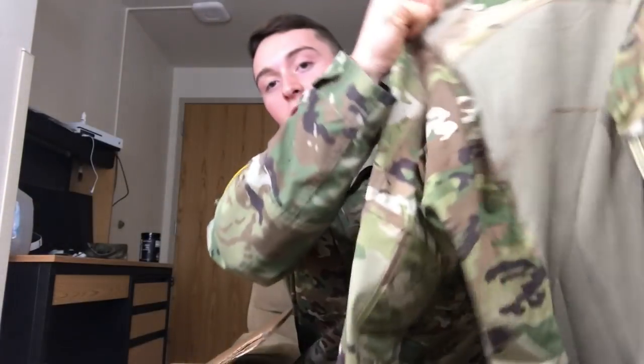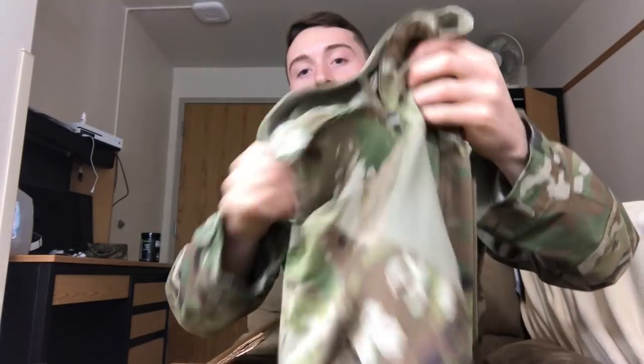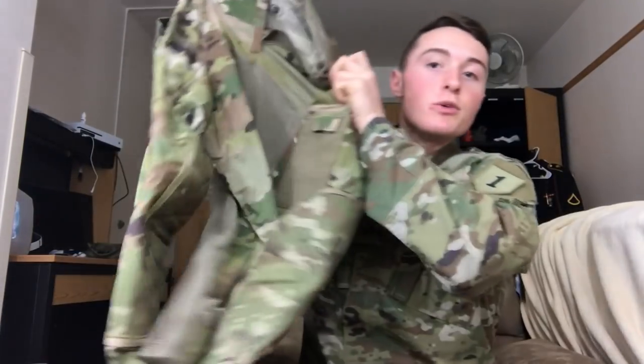Next up in my box of goodies is you get this OCP multicam combat shirt. You get two of these — patches go on the sleeves right here, along with your name tag, rank, and flag. So you get two of these.